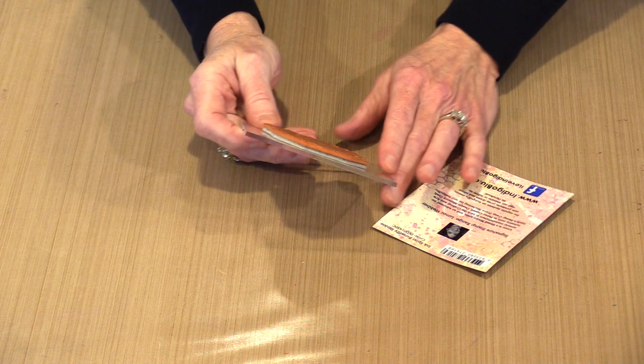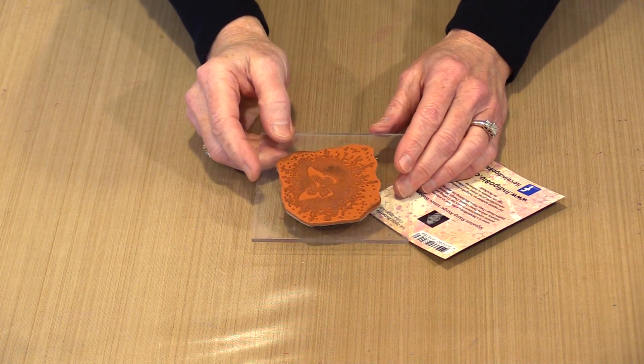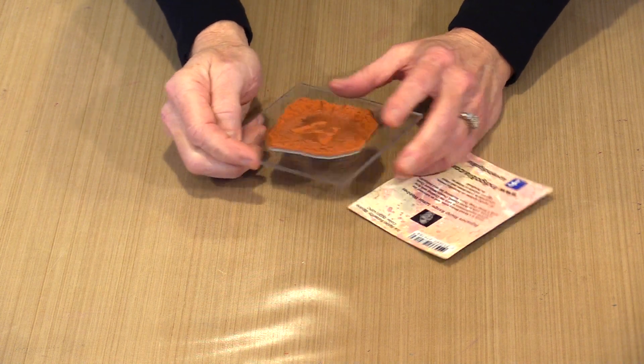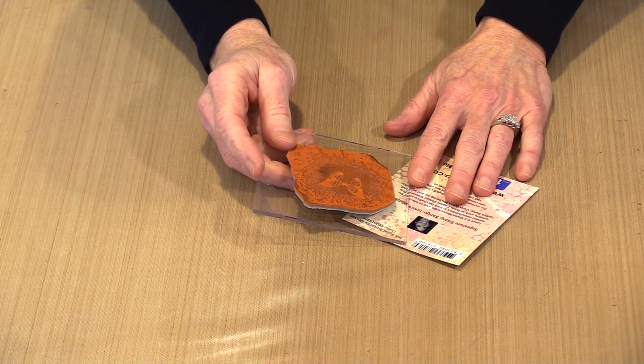We have a wide range of acrylic mounts from as small as 2x2 up to 9x12 or 12x12, something like that. If you've got a stamp big enough or small enough, we very likely have a block that will fit it.